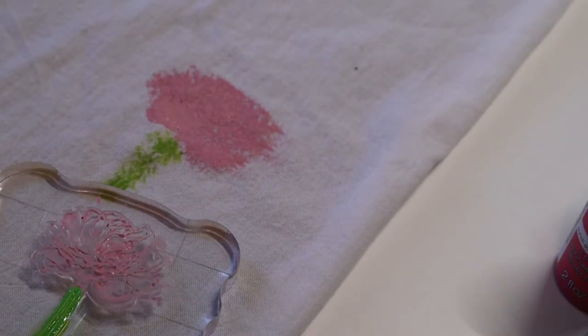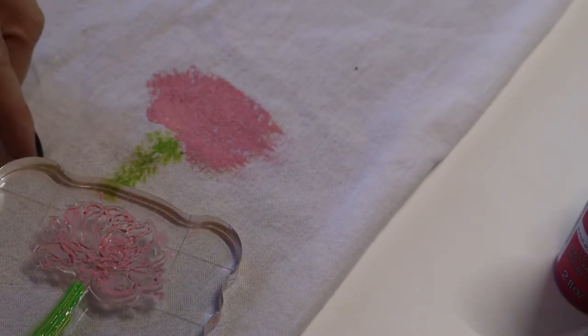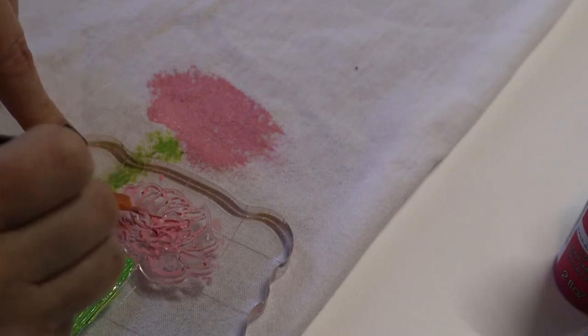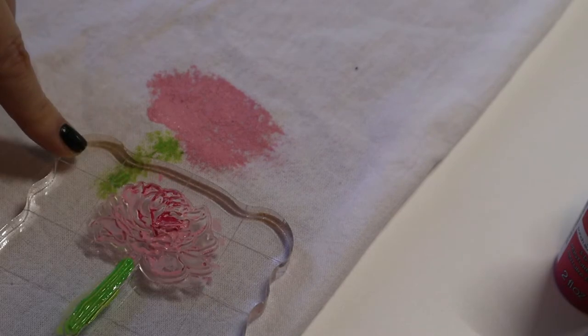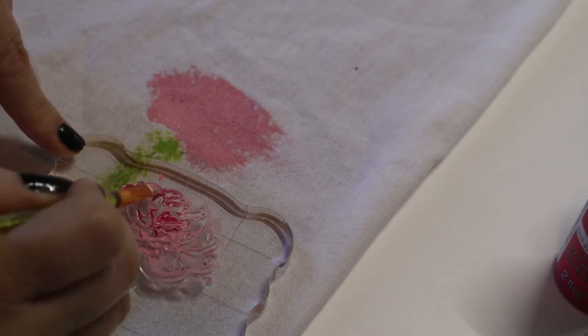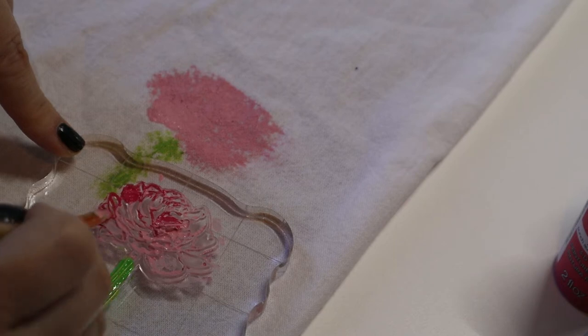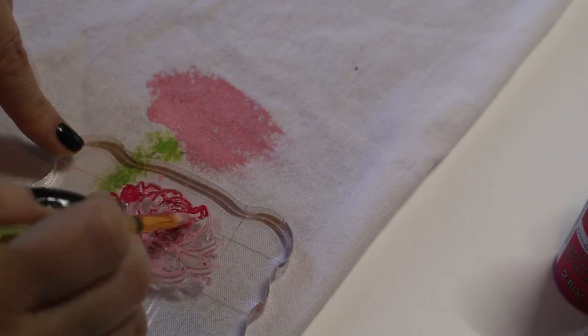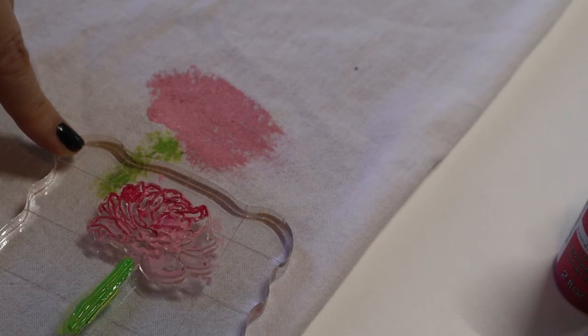I'm just going to paint the dark pink color all over the stamp, because the only part that's going to hit the towel is the raised parts of the stamp. So it doesn't matter if you're being messy with it.